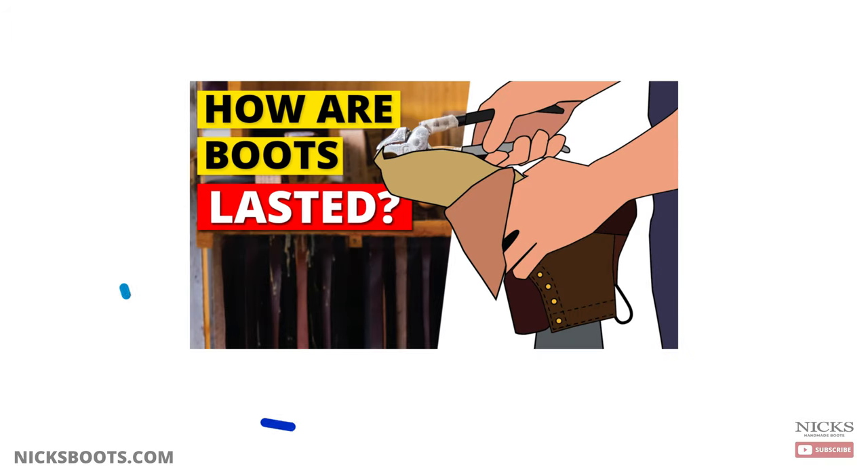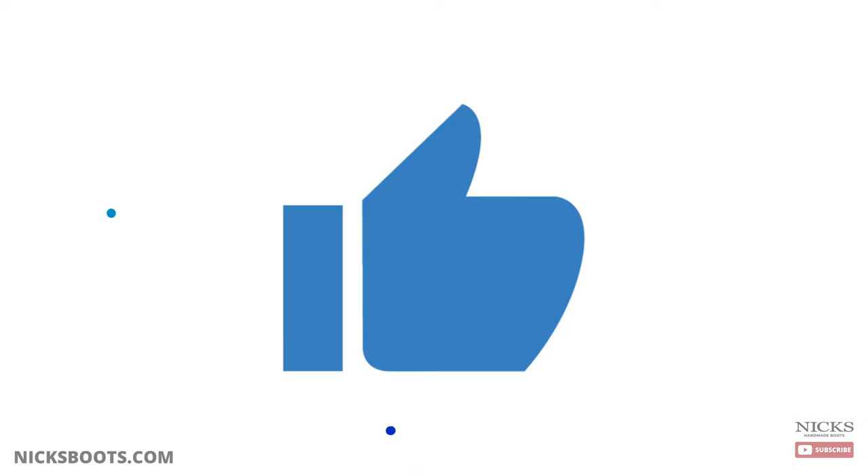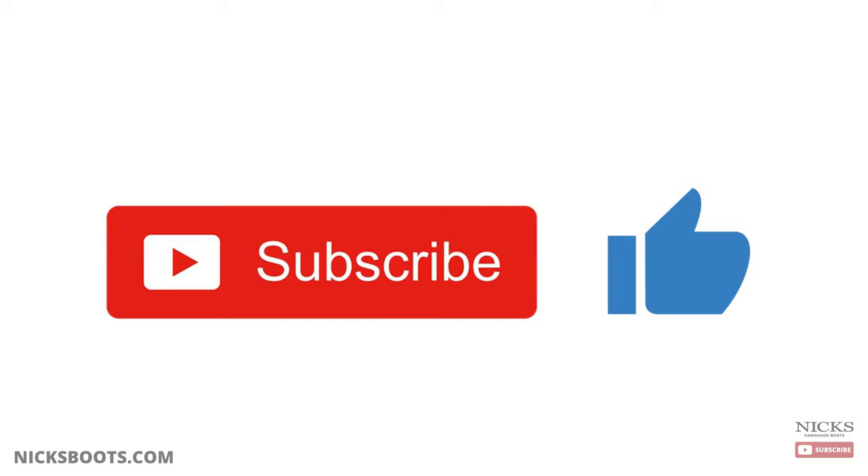If you enjoyed watching this video on our sewing process, go ahead and check out our other animated video about our lasting process. Don't forget to leave a like and subscribe with notifications to not miss our next upload.